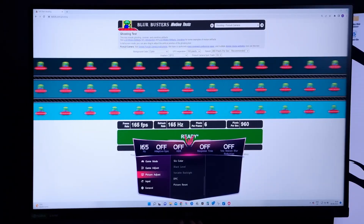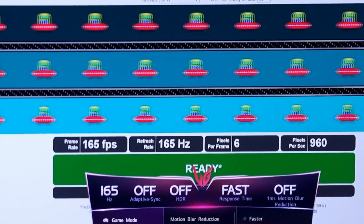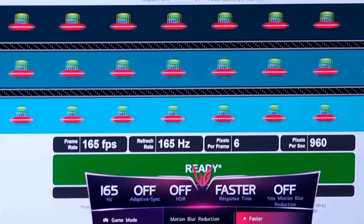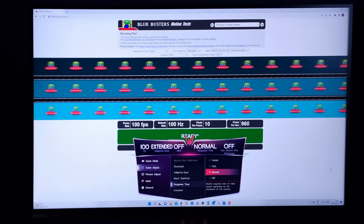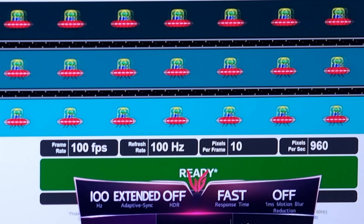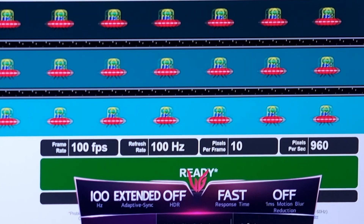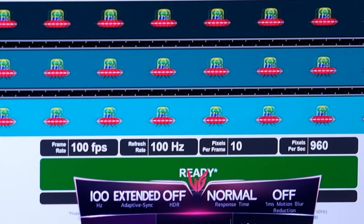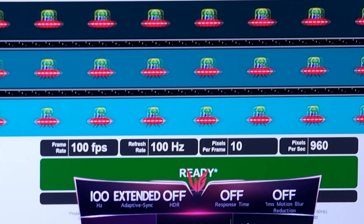Response time is probably something everyone's most interested in. Off and Faster are not even on the table in my opinion — they don't really perform in any single situation I've tested or researched. You should really just be picking between Fast and Normal. As a rule of thumb, if you're getting over 120 FPS or refresh rate, go for Fast. If it's below 100 FPS, I would recommend Normal as that gives you the least overshoot, whereas Fast will start overshooting when your frames drop. You can use the UFO ghosting test easily on your monitor to see the difference between them.